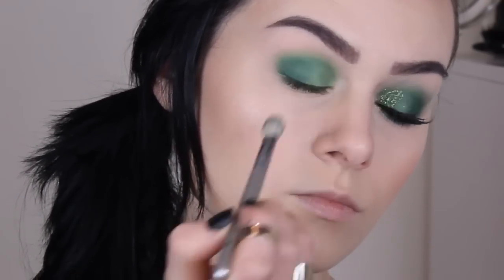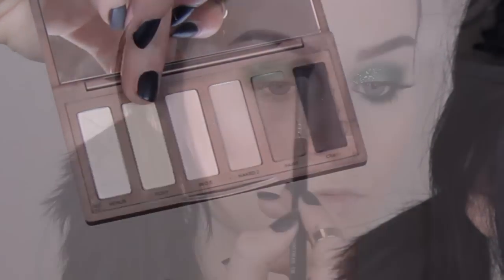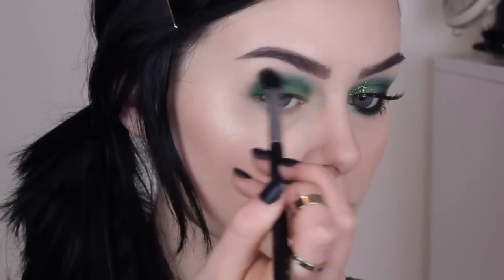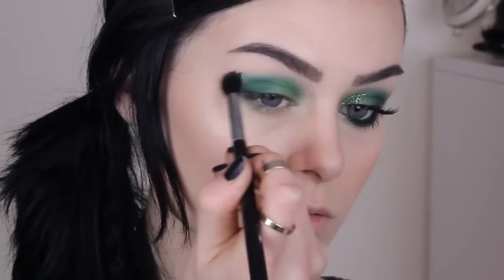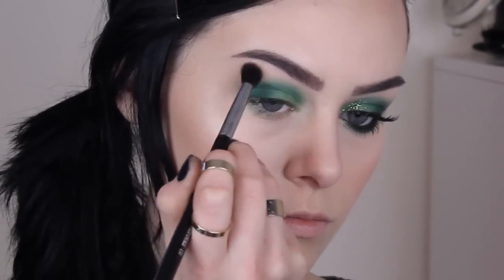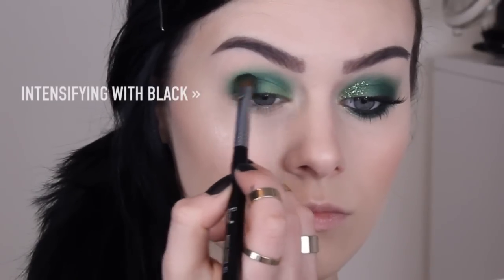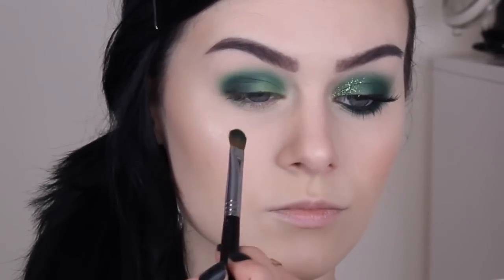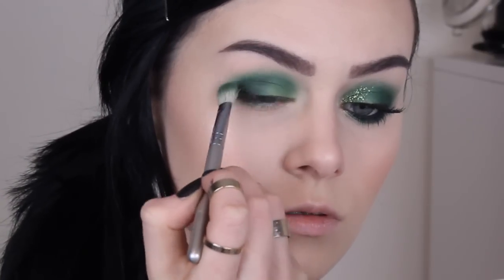Now this is something I just tend to do with every look I do nowadays — I take a colour that's close to my skin tone, which for me is Foxy by Urban Decay. It's just a very nothing colour on my skin, it doesn't show up, so it's perfect. I like to go over the edges of any smoked out look, because then the edges just blend seamlessly into your skin. If you're going to do this, just use a fluffy brush so you're not packing on loads of colour and won't alter the colour of the eyeshadow.